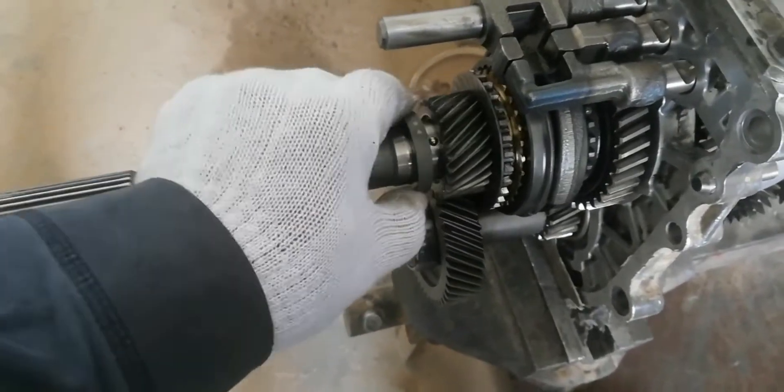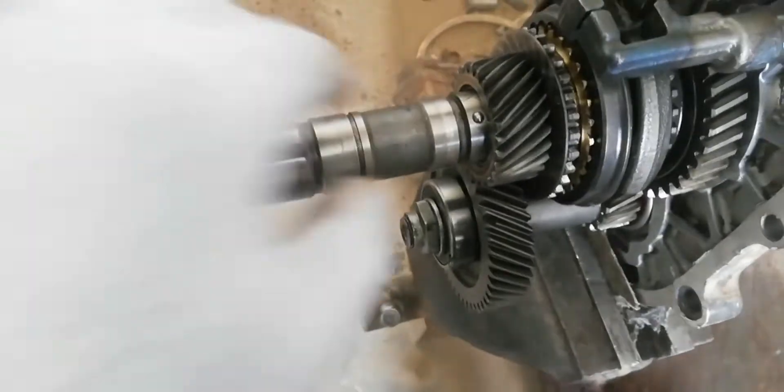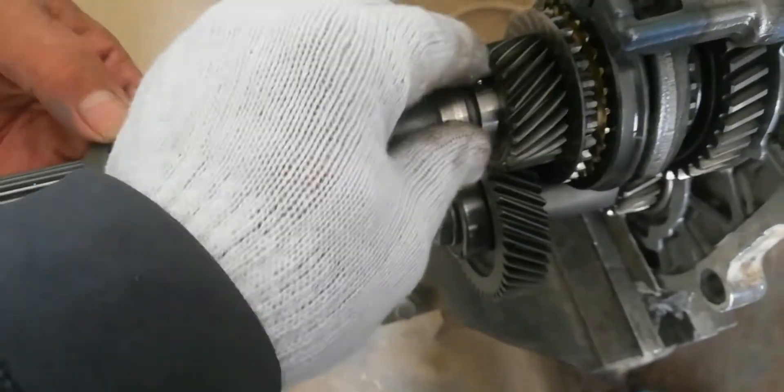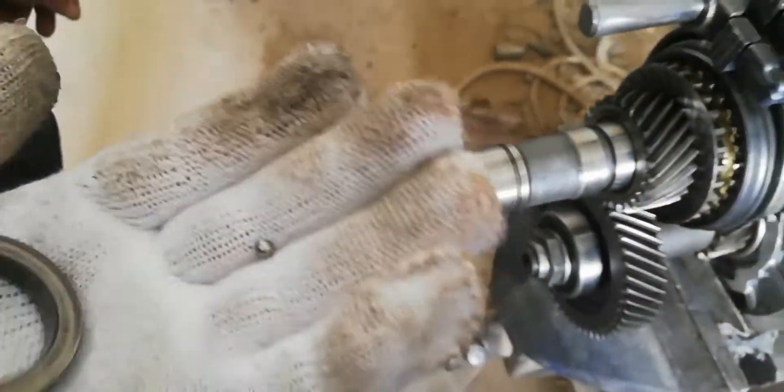Remove the fifth thrust washer and the thrust washer ball. Don't forget to keep the thrust washer ball in a secure place.